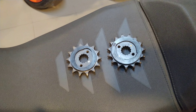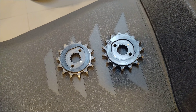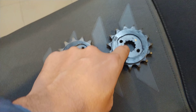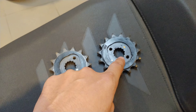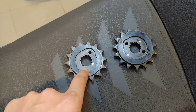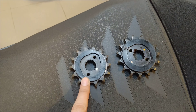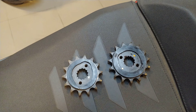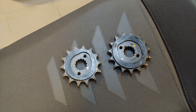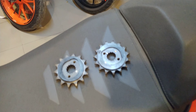One more thing — I had earlier tried this with a Duke 200 sprocket. However, that does not fit. The inside of that sprocket is different on the Duke 200 in the way it fits onto the gearbox. So only the Duke 250 one will fit; the 200 one will not fit.